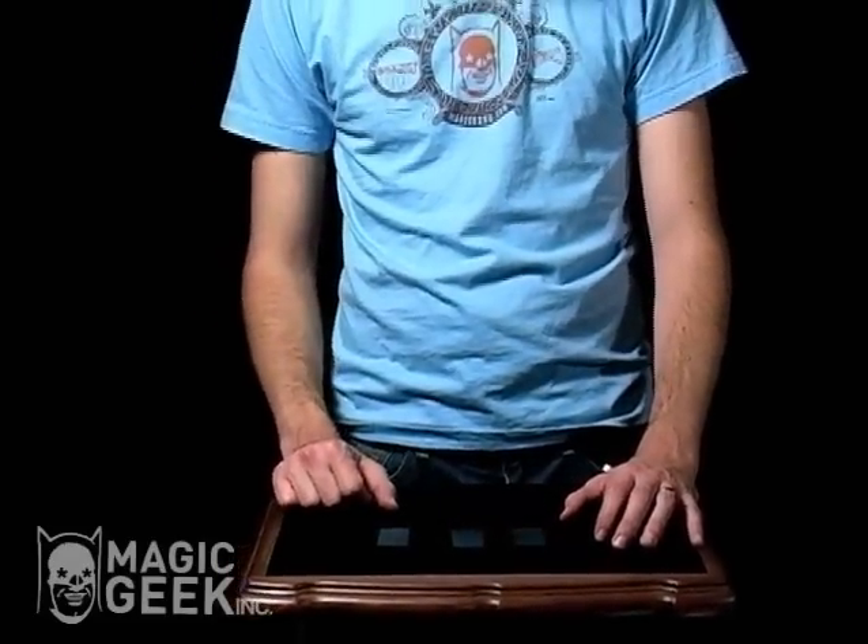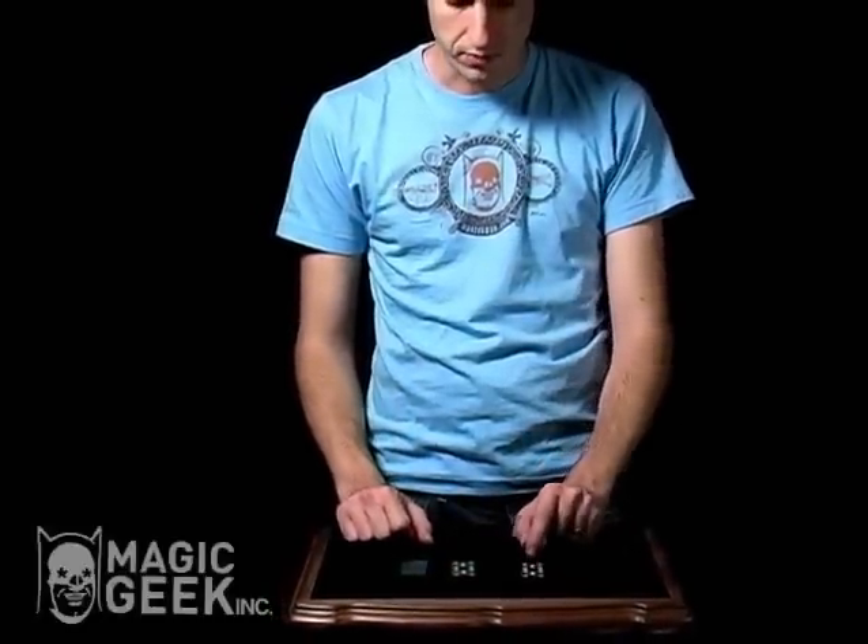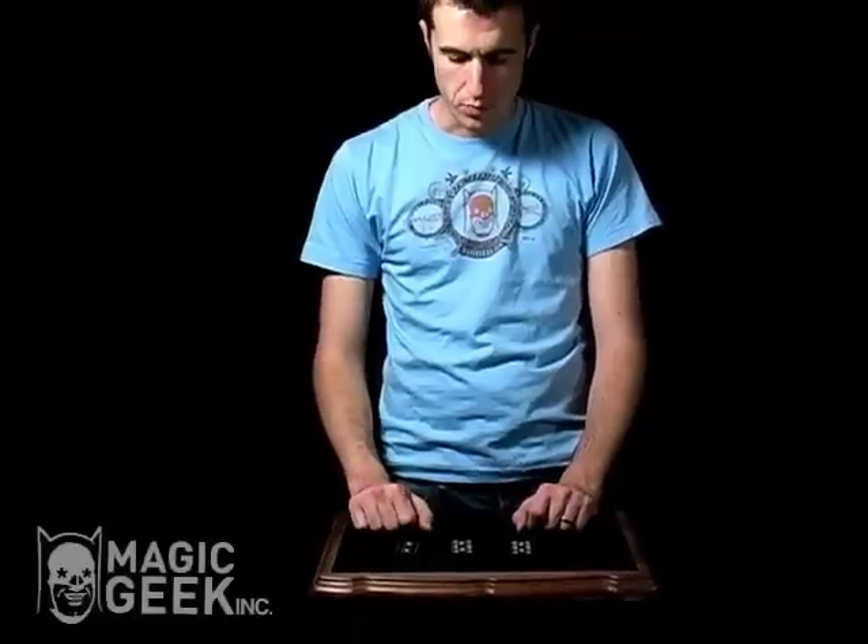Did you keep track? Do you think it's right here? Actually that's a double five. This one's also a double five over here. This one right here is the double one.